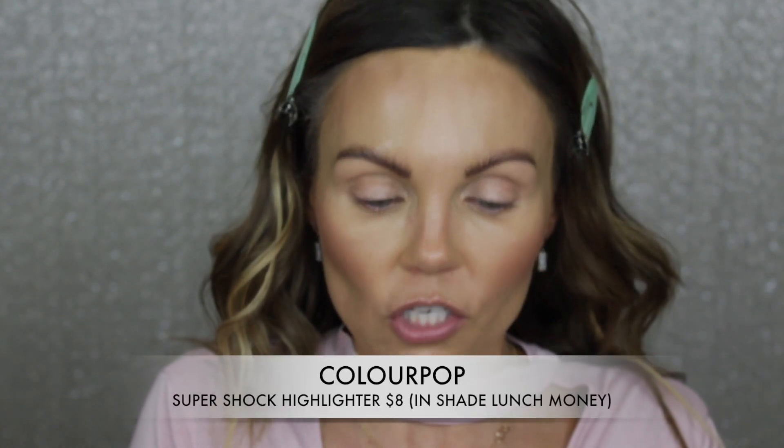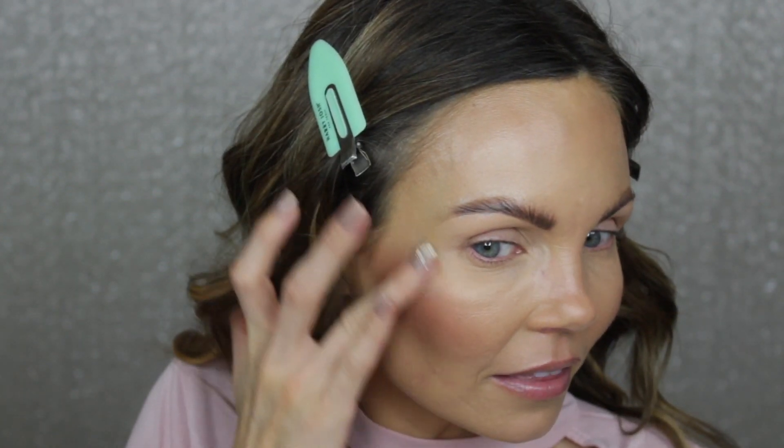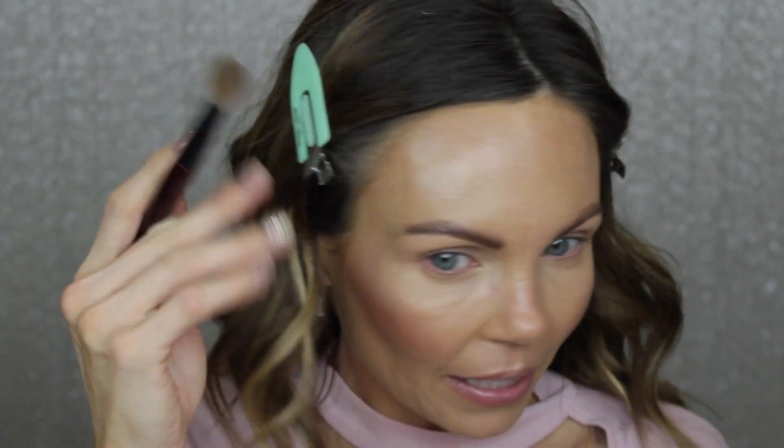For highlight, I'm going to use this ColourPop Super Shock Cheek Highlighter in Lunch Money. I'm just going to take my finger and run that across my cheekbone, keeping this very light. I'm going to put a little bit on the cupid's bow, a tiny bit on my chin, and then a tiny bit right above my brow bone. I really do not want to go overboard with this product.